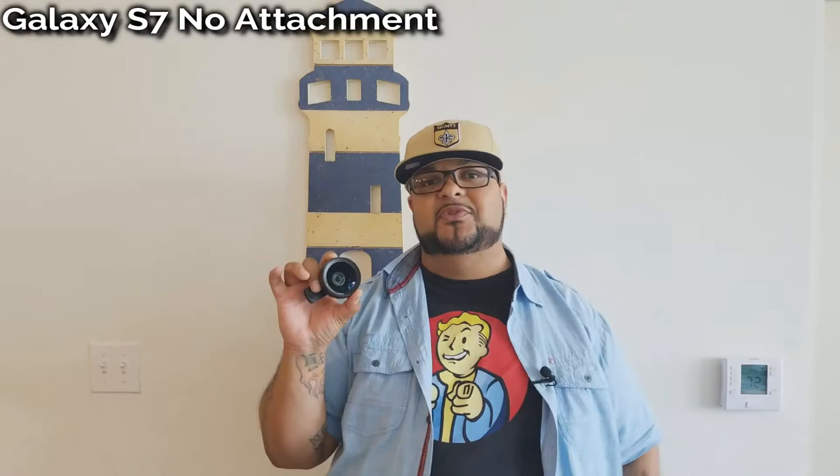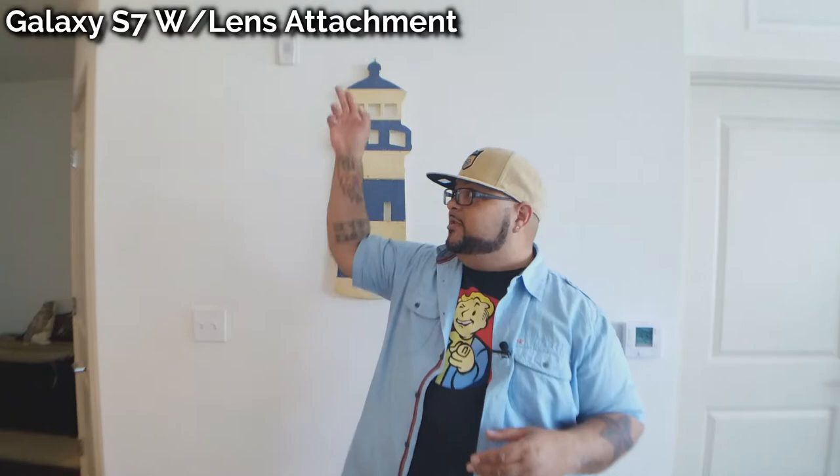Let's go ahead and take a look at what this looks like on the Galaxy S7. I'm filming right now with the S7 with no lens attachment. Now we have the BC Master lens attachment on, giving us a 110 degree wide-angle view. Can you see more in the picture? Does it make things look distorted? I notice on the edges sometimes you can see distortion. Let me know in the comments below.